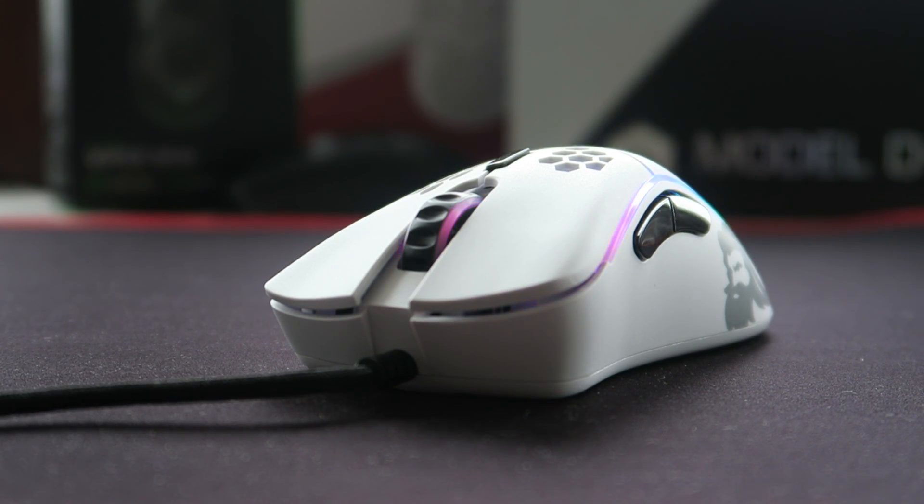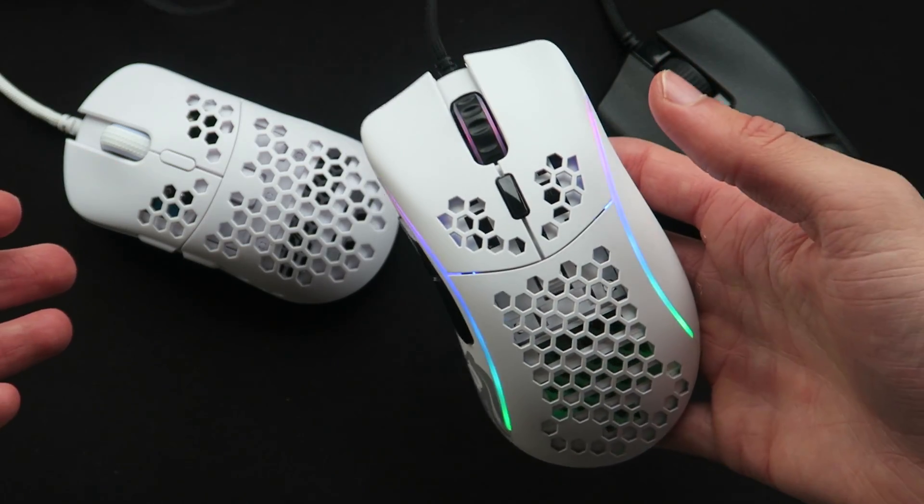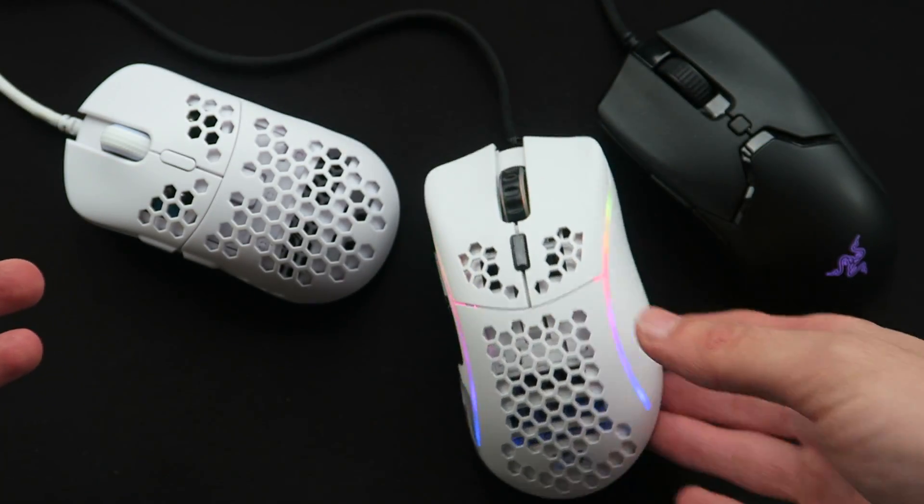Being a small mouse with a honeycomb design, it weighs just 61 grams — the same as the Razer Viper Mini and DeathAdder V2 Mini. This makes it feel much more agile and light, and it's really nice to use. It allowed me to use a low sensitivity and still maintain accuracy over fast flicks. The only issue is that the way they've achieved this weight does lead to the build quality issues I mentioned.